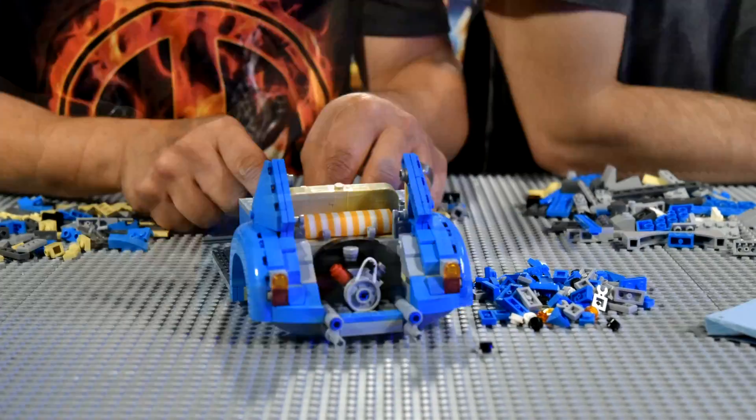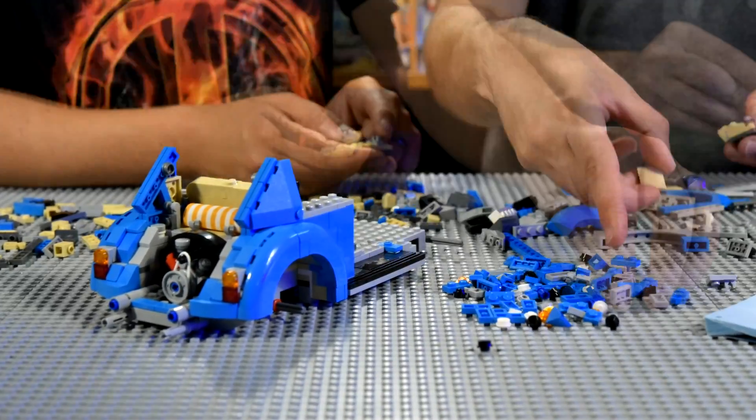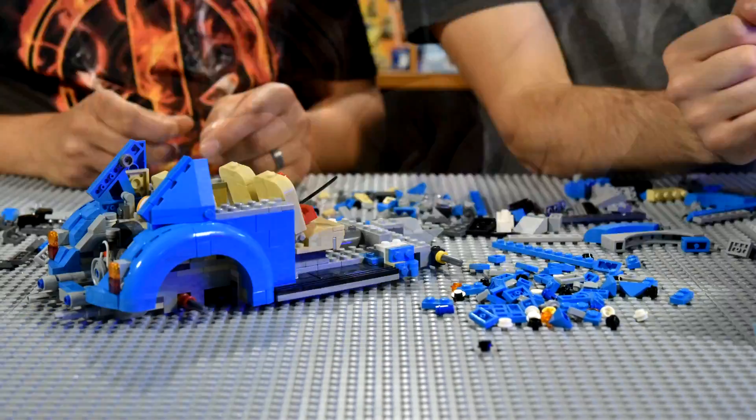We got that all together now. The fenders. We got the seat in. The towel. I love the beach towel — that's awesome. It's a beach theme. And Deadpool's jumping seat to seat in there for some reason.